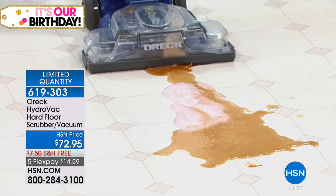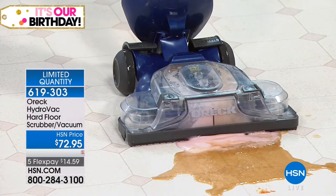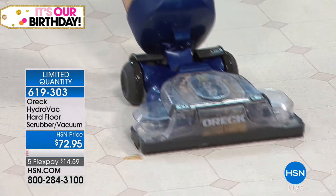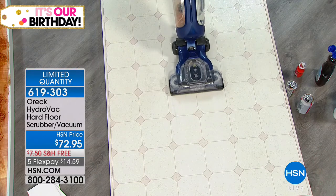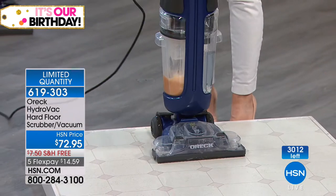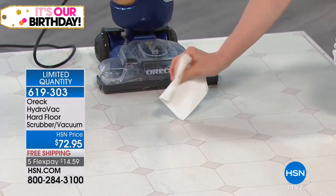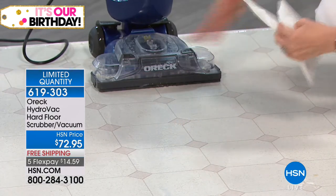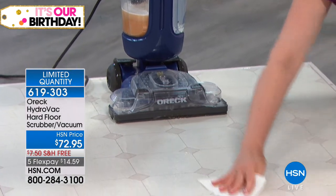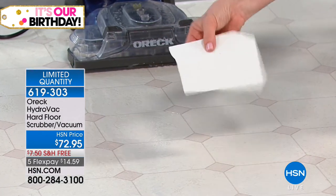Messy, ooey, gooey, wet messes — it does not matter. Not only is it getting up all the liquid, it's getting all the sticky residue and then it's dry at the same time. Here's my dirty water over here — clean water, dirty water. This was a thick mess — tomato juice and syrup right here. There's no sticky residue left behind, no streaks, no smear, no chemical residue, and it's totally dry. The benefit is that you're using clean water. And even at this price, it comes with your cleaning solution.